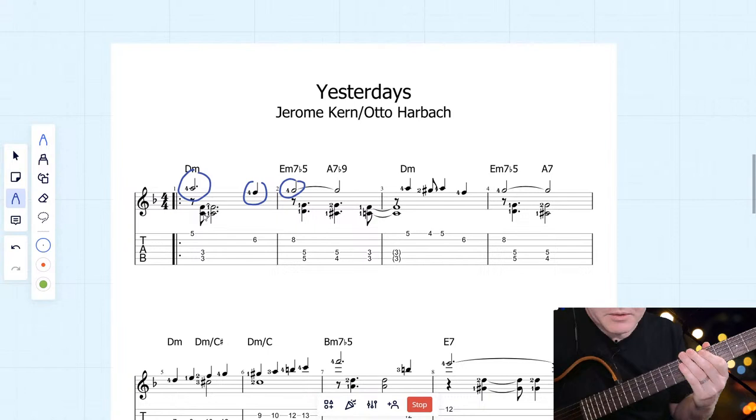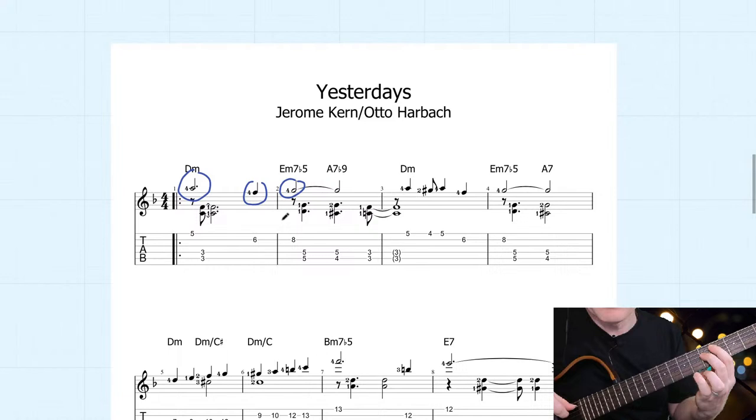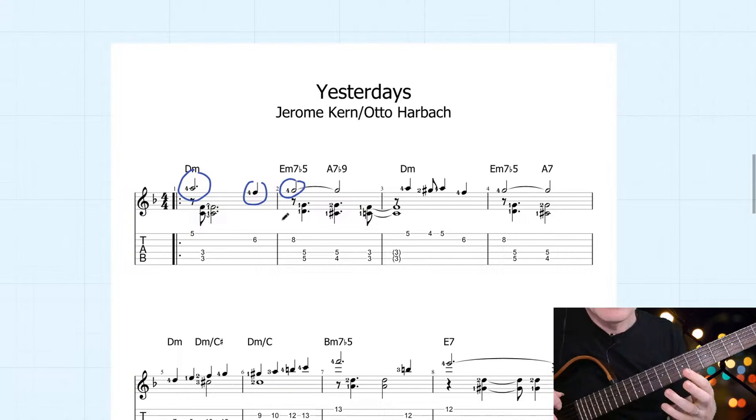We have the C and the F — the third and the seventh of D minor. Then on the E minor you have D and G as the third and seventh. The D is the seventh and the G is the third, and you simply need to bar the fifth fret. The next one, A7, has C sharp and G. You can see the nice voice leading between the tones in this lower accompaniment part.